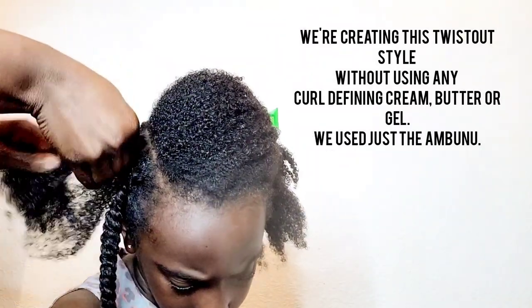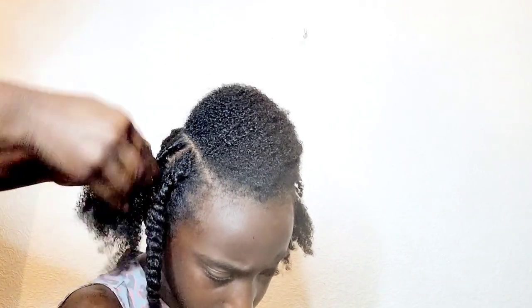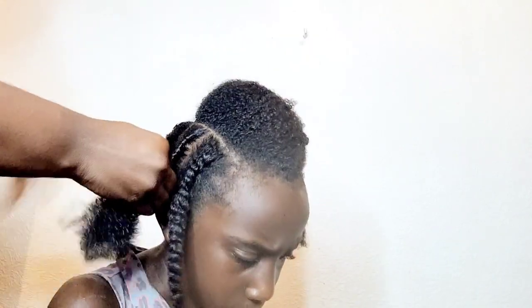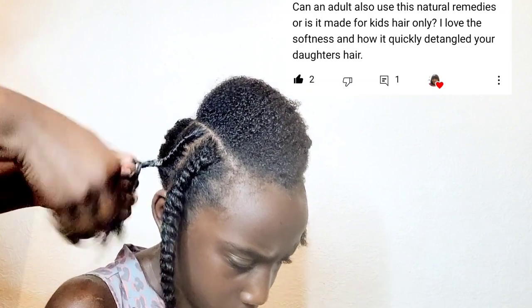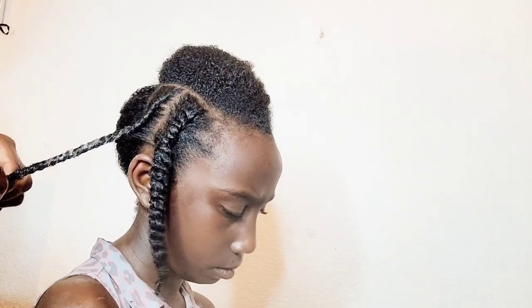I'm also going to take this opportunity to answer a few questions from the other video. As you can see, we're doing a flat twist here — just going to do the flat twist and give it time to dry. The first question was: can an adult use this natural remedy? Yes, absolutely, it's for all ages. But it's actually especially important for adults, because at some point we have damaged our hair through harsh chemicals and direct heat, so we need these remedies to strengthen and treat our hair.